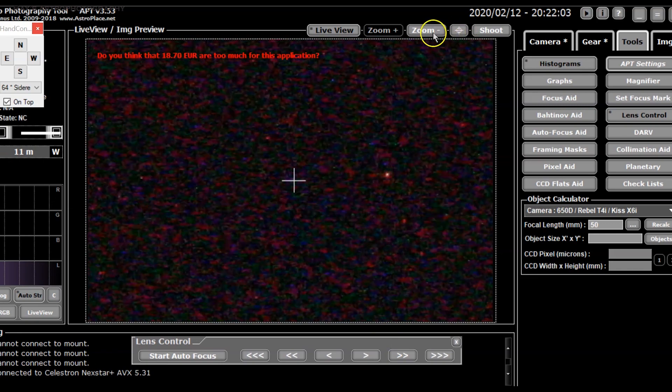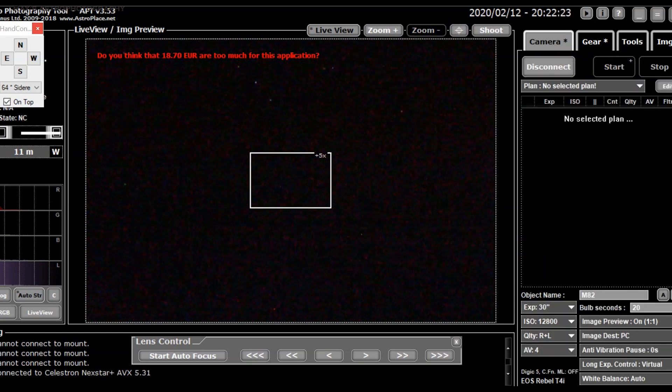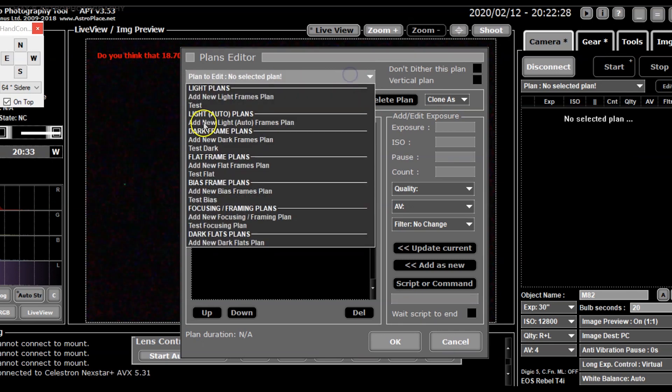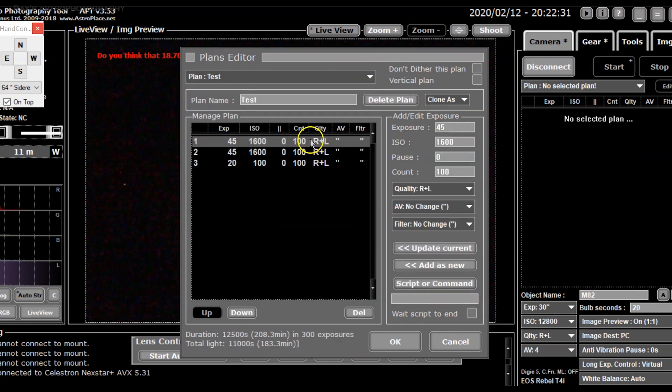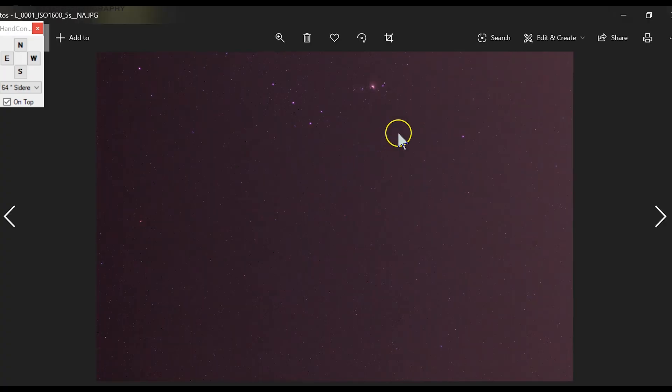The stepper motor lens has dual-speed control. In the camera plan you can set your sequence — in this case I used a test sequence of 45-second exposures at ISO 1600, shooting RAW plus JPEG to see how the pictures would look. When I looked at the picture, I saw a beautiful Orion, though it was all the way at the top of my frame.